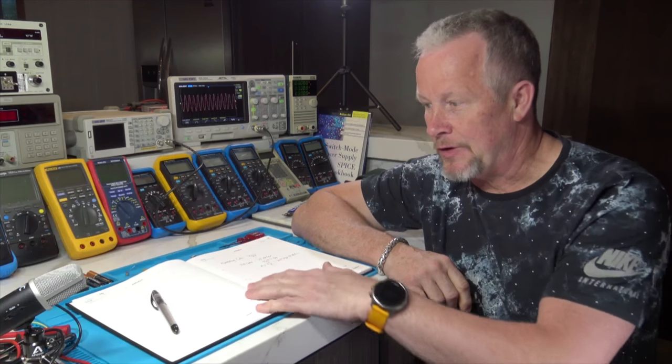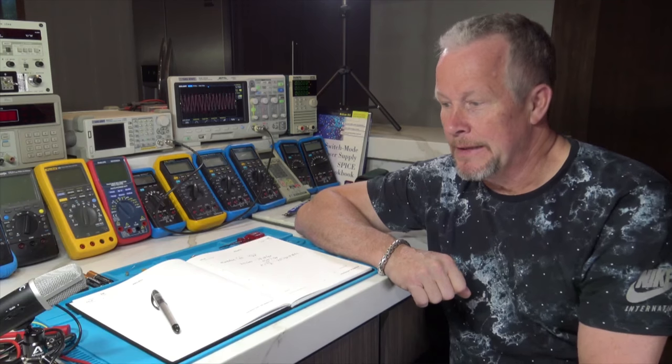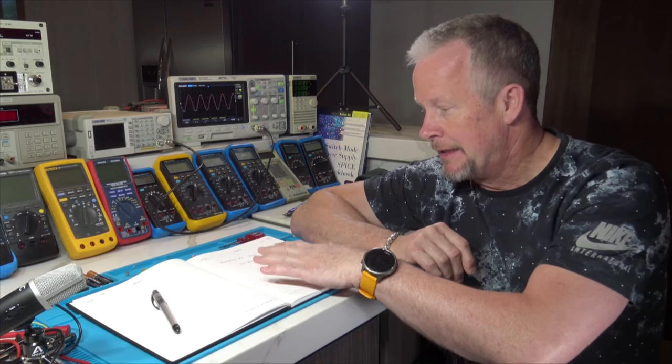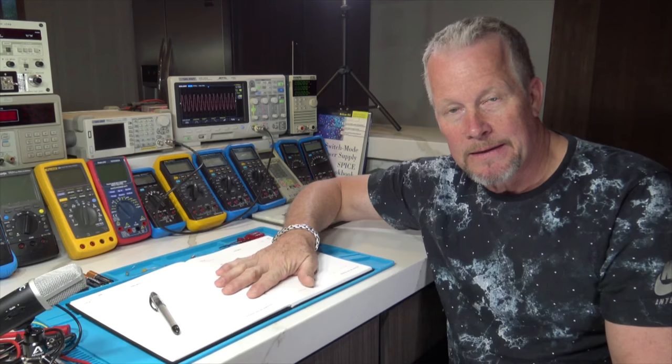I'm going to approach this at a high level to make it accessible for anybody at any level of understanding electronics. I'll show enough depth to be understandable, and I'll also have some support videos for a deeper dive. We'll start at a high level for someone just learning and go deeper so you get a really good understanding of how it works. Most of the math is just simple algebra.